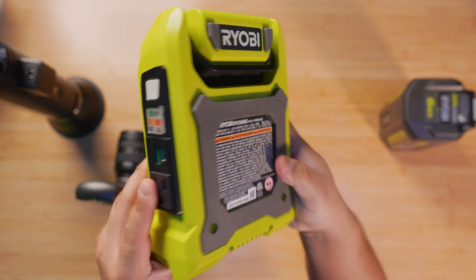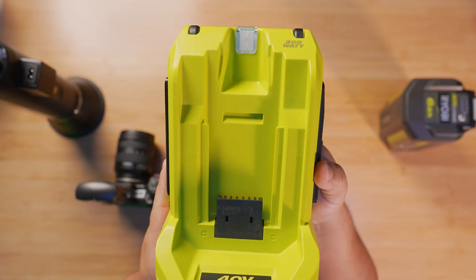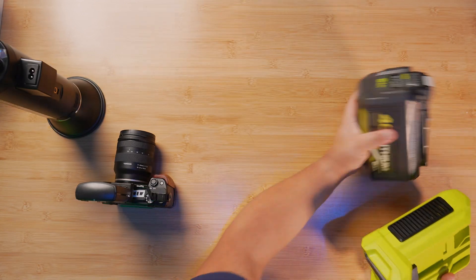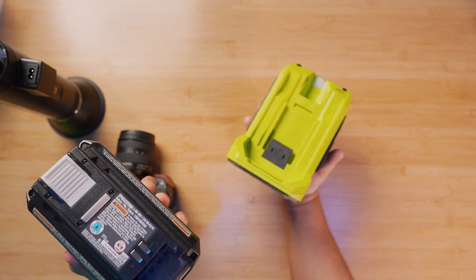Hopefully you guys like this top-down type of view — I'm trying to bring in some new things to the channel. That's the Power Inverter, and this is the 6 amp, 40 volt battery from Ryobi.